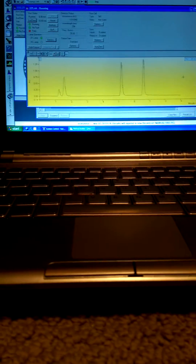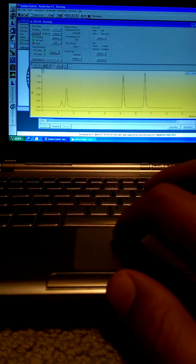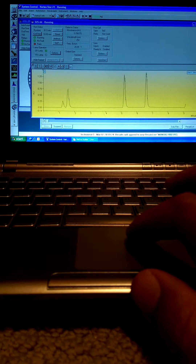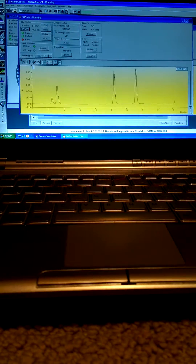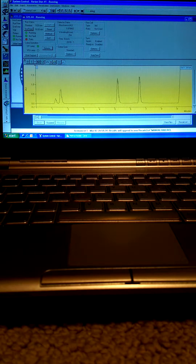Once the run is finished, we can analyze the run with the viewer and then view a report for the run, whether we're doing quantitative analysis or whatever purpose we're using it for.